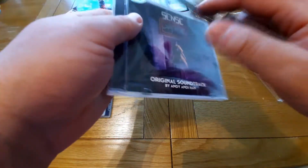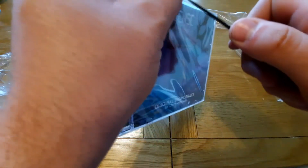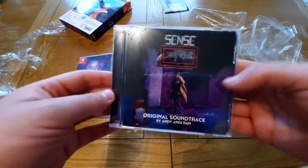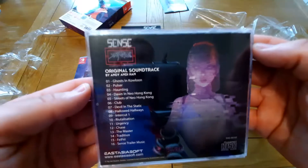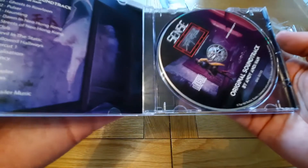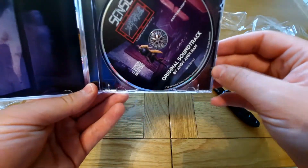And then we also have a soundtrack — I need to try and open this without damaging it. I can't remember the last time I opened a proper CD. Okay, that was easier than I thought. So we have the original soundtrack here with the track names on the back as well, and cool art on the back and cool art on the front as well. I like the art style of this game — we have a CD there, just one CD.